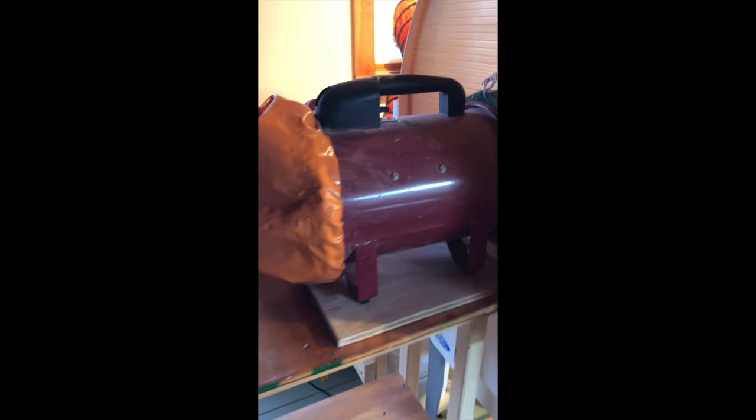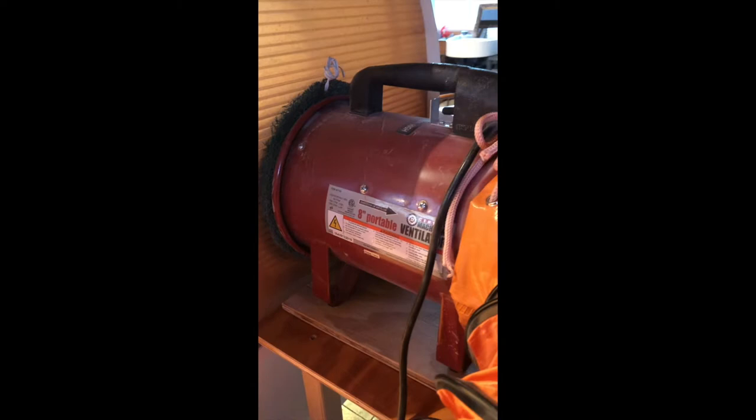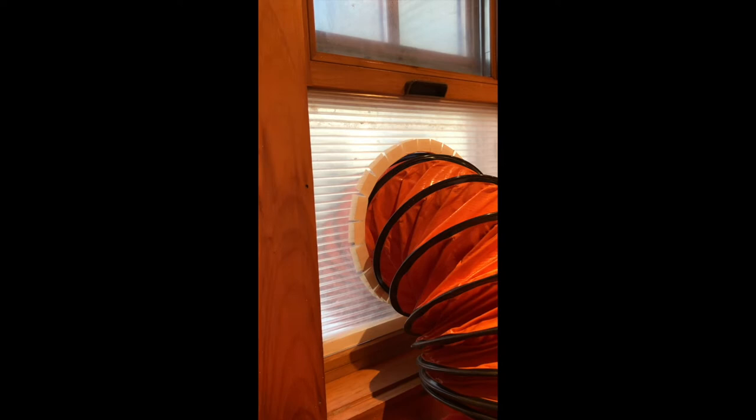Let me show you the vent. It's just a portable ventilating system that construction crews use — it's 8-inch, from Harbor Freight. I bought flexible tubing, about 15 feet long, and put it out my window. The window is just a piece of greenhouse glass I had, and I put the tubing through a hole I cut in that greenhouse glass.